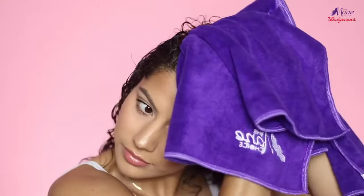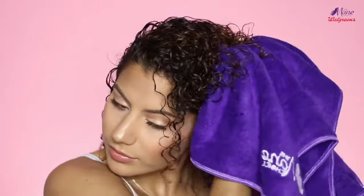To finish setting my hair, I'm going to go back in with this main towel and scrunch all of the excess water out. Then I'm going to diffuse, and I will come back and show you guys the final results with these products.